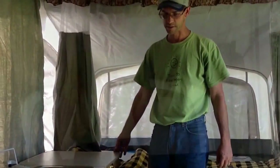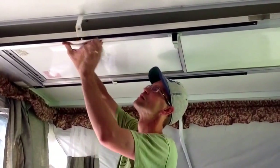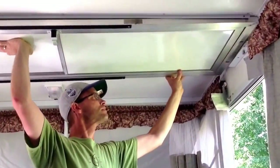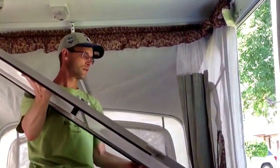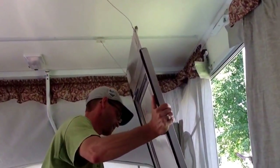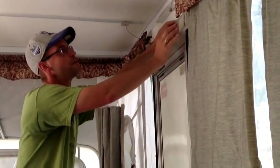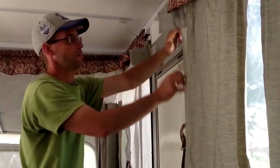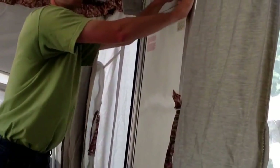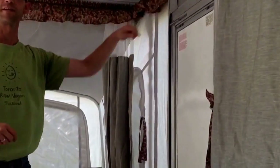Now you have your sink and cupboards all set up. The last thing we need to do to get everything closed up is put the door in place — it hangs here from the ceiling. A couple of straps, undo the snaps, one little clip here at the front. Slide along the track and up against the side. Take the canvas and attach it firmly to the Velcro.